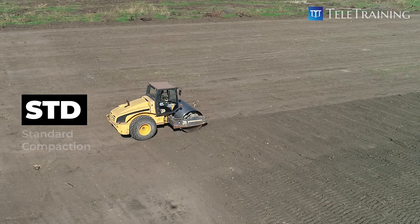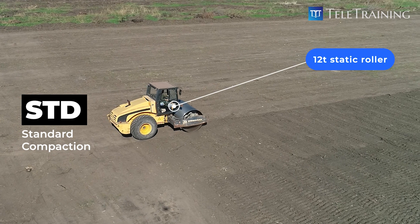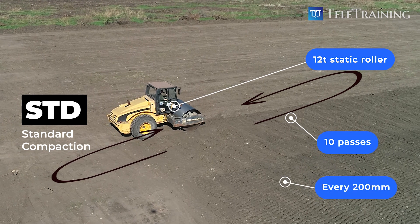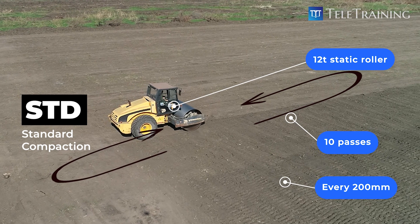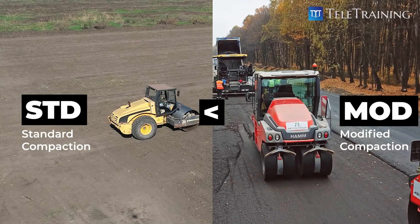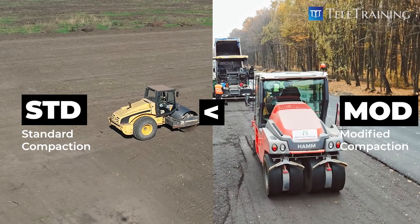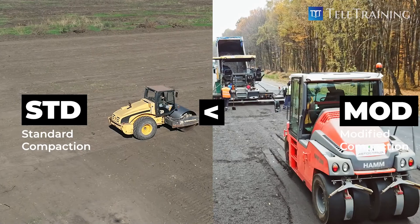STD, the standard compaction, could comprise using a 12-ton static roller, 10 passes on every 200 millimeter thick sandy material. And MOD, which is modified compaction, is a heavier compaction effort than STD. The higher the compaction effort, the higher the dry density that can be achieved, typically under low moisture content.